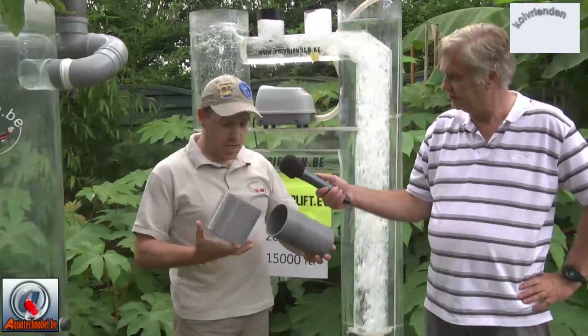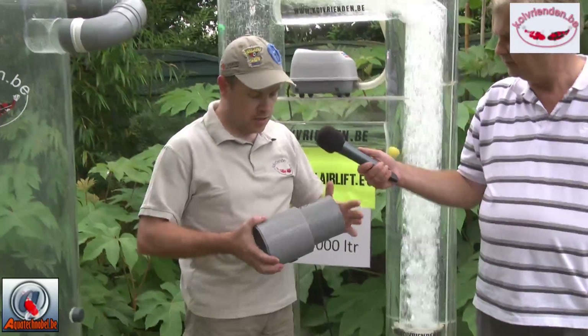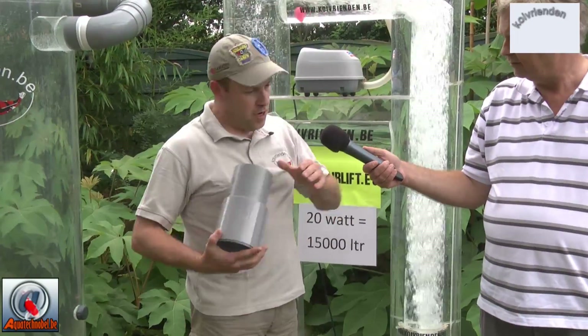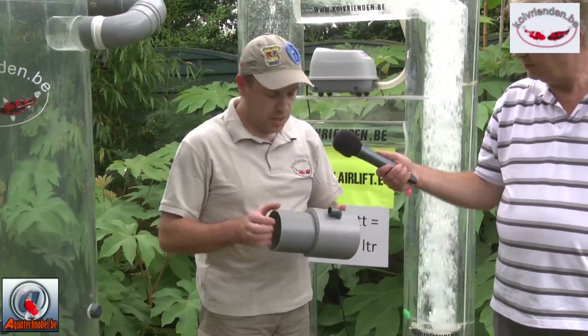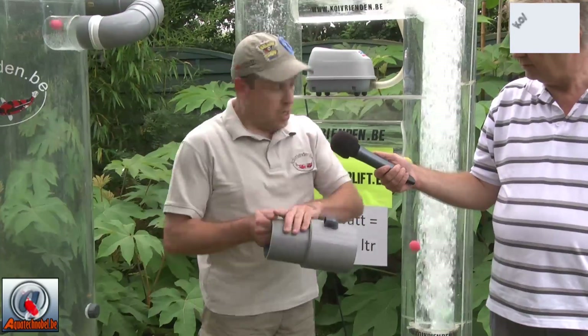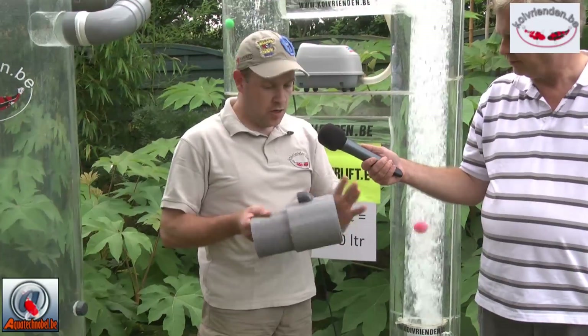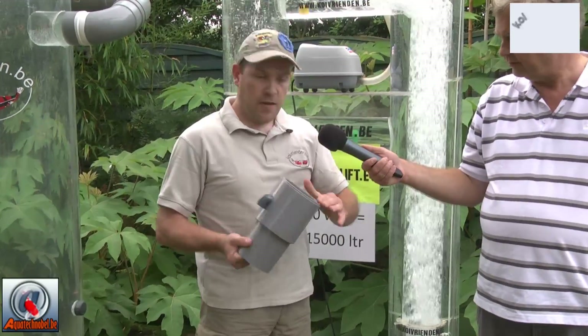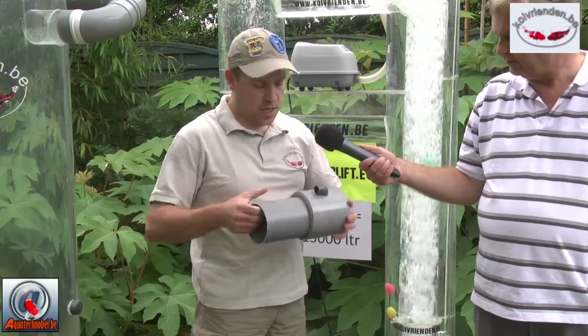The pressure chamber, which is a big part of the complete airlift assembly, must be at least 170 to 175 centimetres below the water surface. It's very easy to build — we only use a big PVC tube, a sock which has a bigger bore than the tube, and two reducers to close the pressure chamber.